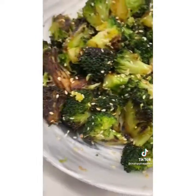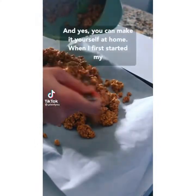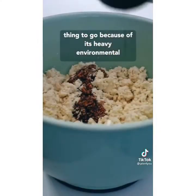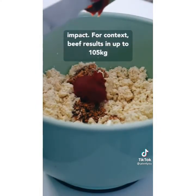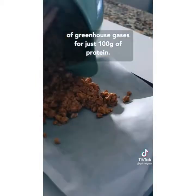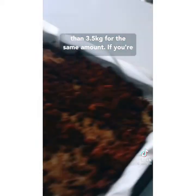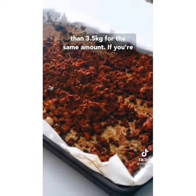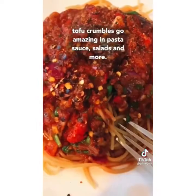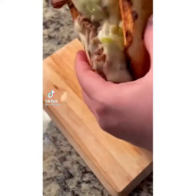This ground beef is vegan and you can make it yourself at home. When I started my plant-based journey, red meat was the first thing to go because of its heavy environmental impact. Beef results in up to 105 kilograms of greenhouse gases for just 100 grams of protein, while tofu produces less than 3.5 kilograms for the same amount. If you're interested in swapping out your beef, these tofu crumbles go amazing in pasta sauce, salads, and more.